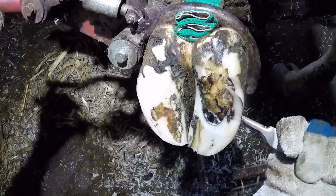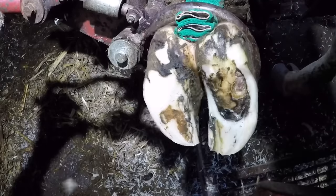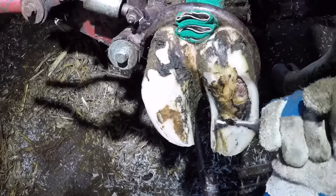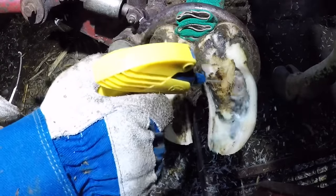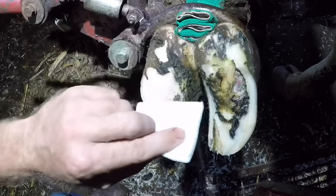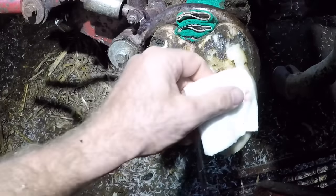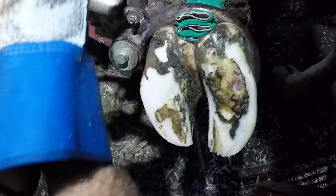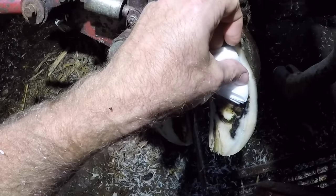Are these problems caused from walking in slurry all the time? The answer is no. Like I mentioned earlier, the majority of hoof problems have nothing to do with slurry or manure. What causes these issues has a lot to do with cows being on concrete — an unforgiving surface. When they slip, a lot of that force is exerted inside the foot. In this case, the white line area — the area between the outside wall of the hoof and the sole — developed a crack, that crack became infected, and over time this lesion formed. Now we've also got some digital dermatitis that has infected that lesion.